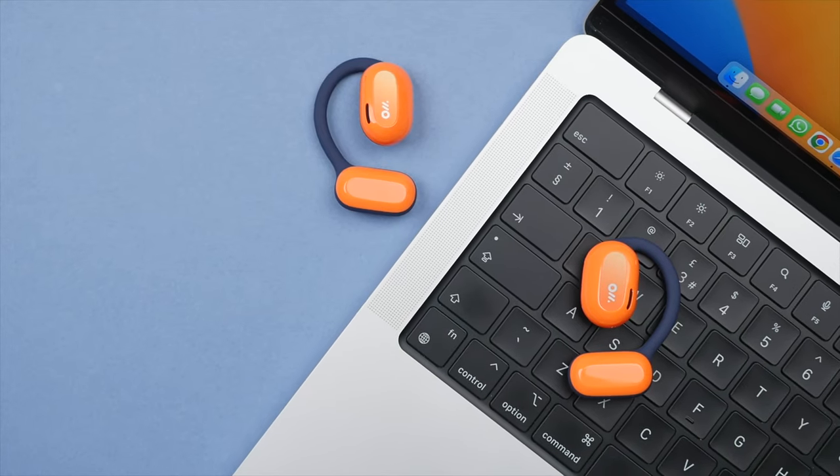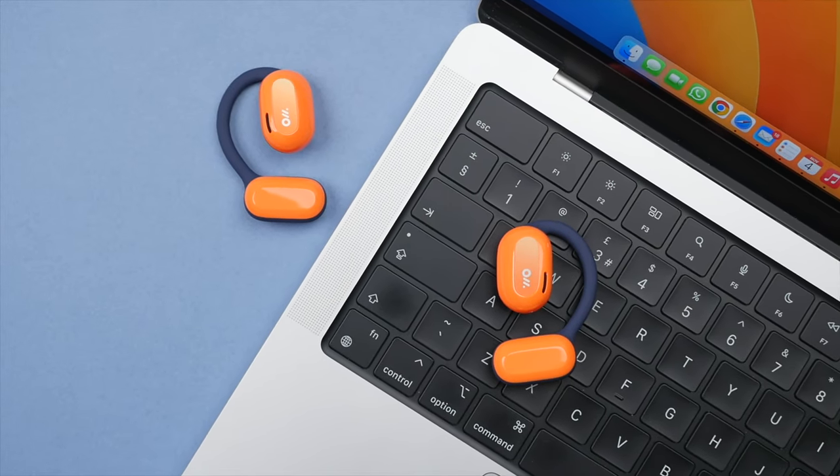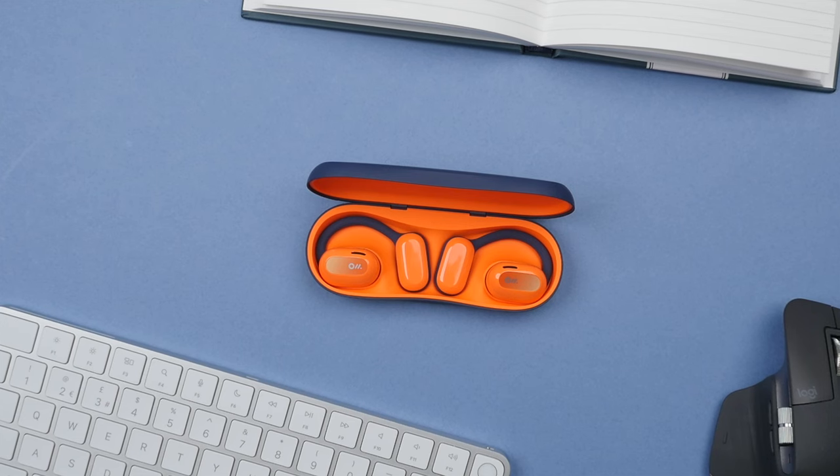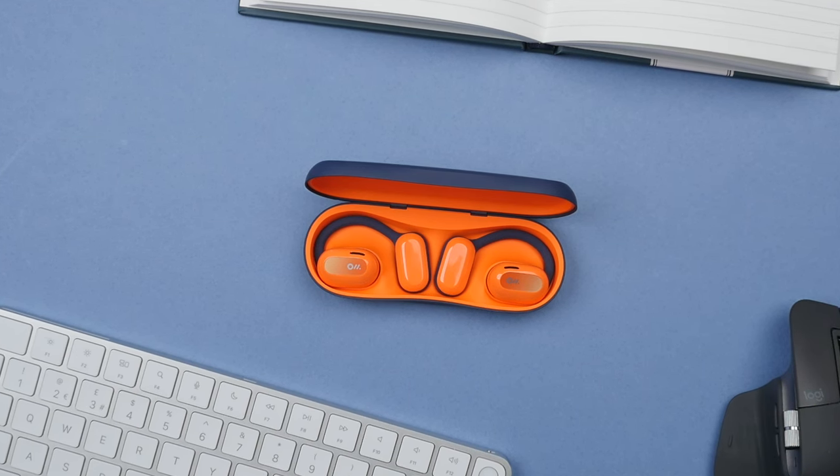I work from home and share an office space with my fiancé, and I can have these on playing music or a podcast and still hear her speak or have a conversation. This is something you can't do with a typical pair of earbuds or headphones. Yes, some earbuds or headphones have transparency mode, but this will never be as seamless or lifelike as the open ear design of the OWS.